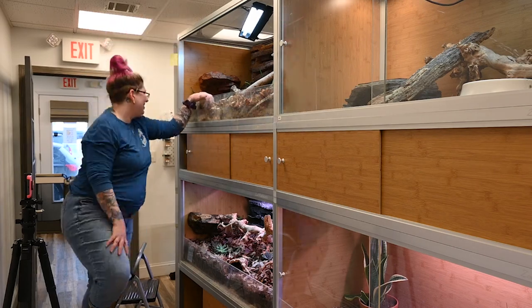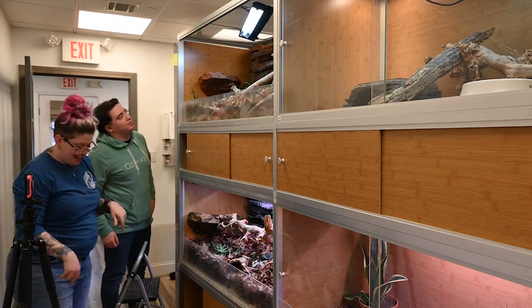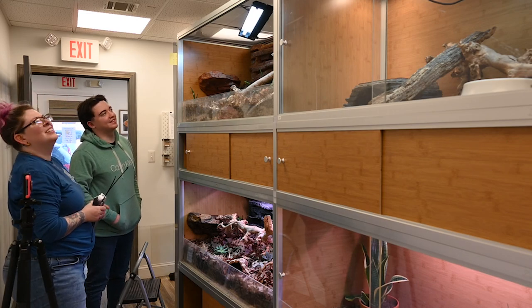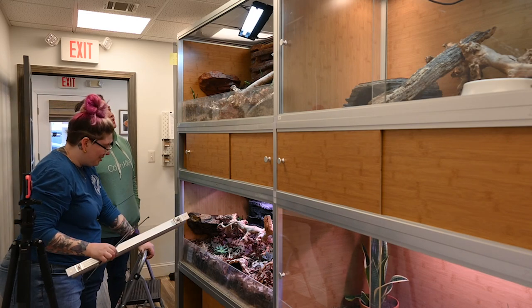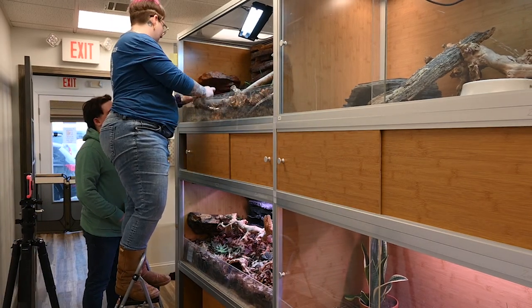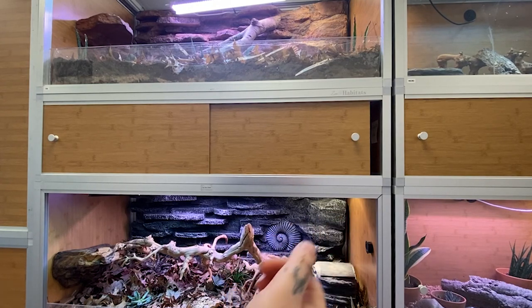So even though this is technically an arid bioactive substrate, we still need water. Moisture is still important in these habitats. Bearded dragons actually do prefer to be in the 30 to 40% humidity range versus being super dry.